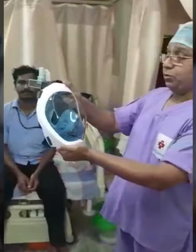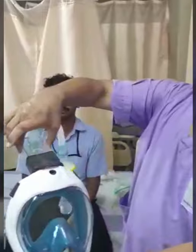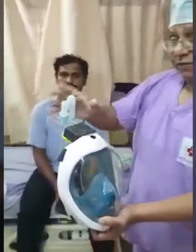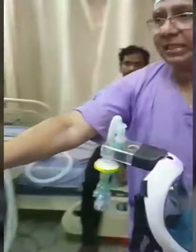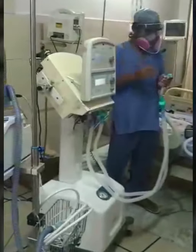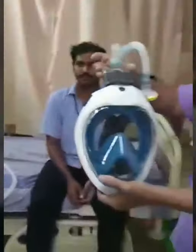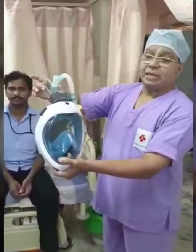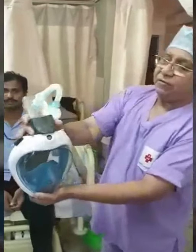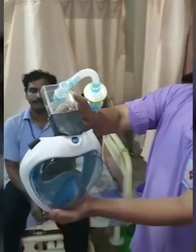Now, I am explaining how to use the same snorkeling mask with a double port connector, and use it with ventilators which have a single hose, or with a high flow oxygen device, or with a BiPAP/CPAP machine. The only change is: instead of the single port connector, we fix the double port connector. There are two ports here — one is inlet and one is outlet.